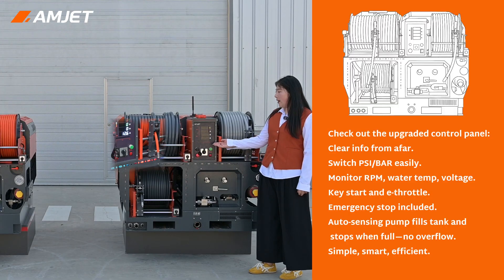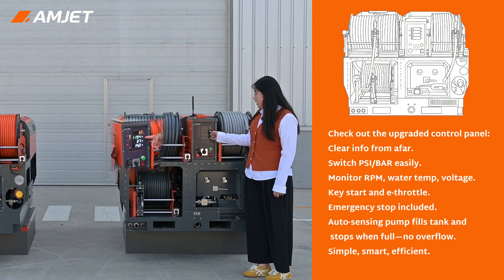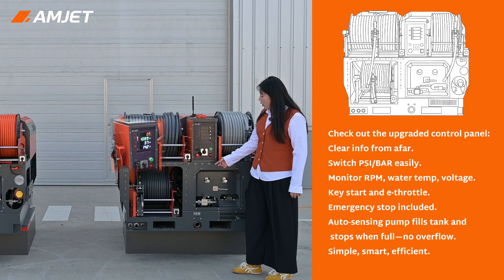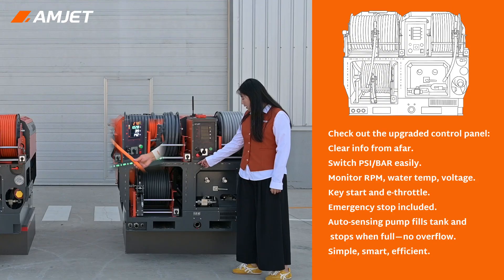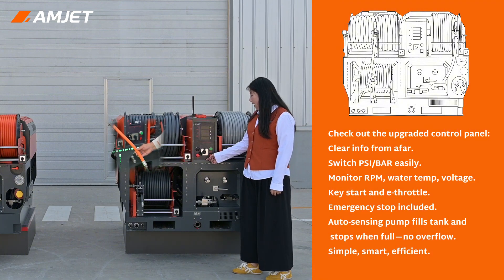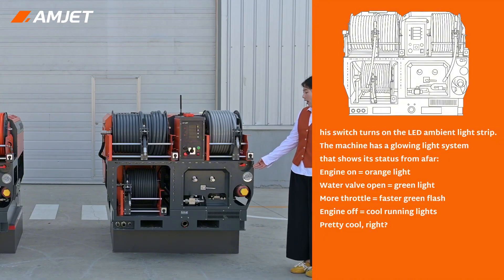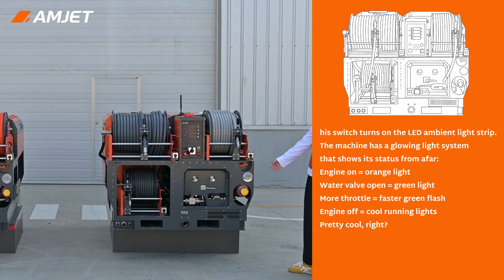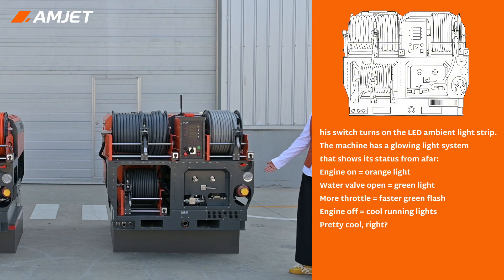Now let's check out the upgraded control panel. From a distance, you can still read all the machine's information. You can switch between PSI and bar, monitor RPM, water temperature, and voltage. We've got electric start, electronic throttle, emergency stop, and a switch for the auto-sensing water pump — with it on, the tank fills automatically and stops when full, no overflow worries. There's also a switch for the LED light strip. This machine has a glowing light system visible from far away: engine on — orange light; water valve open — green light; more throttle — faster green light; engine off — back to running lights.